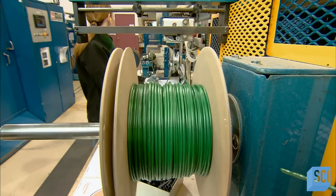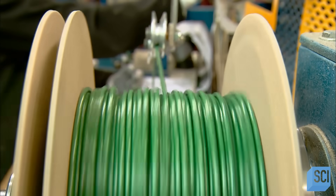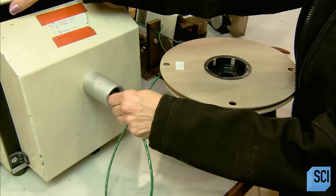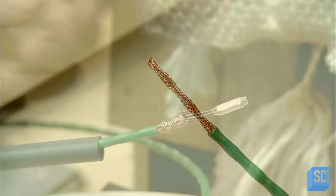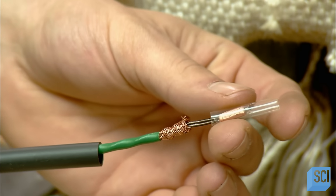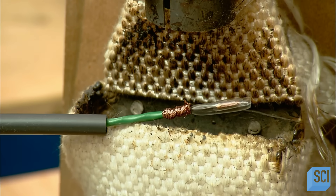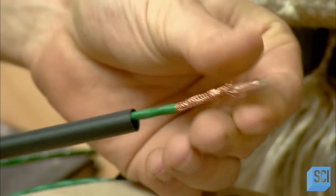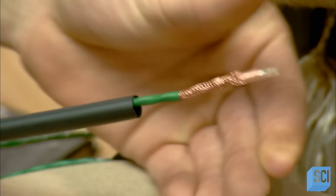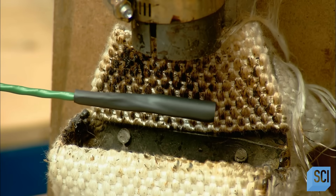Then they wind up the cable on a spool to prepare it for packaging, and put one end into a machine that cuts off an inch or so of jacket. After soldering the two conductors to each other so that the electrical current goes out on one and returns on the other, they insulate this connection from the braided ground with transparent heat shrink plastic. Then they pull the ground over the now insulated end and cover it with a black heat shrink plastic. This seals the end of the cable so that water can't seep in and short out the wiring.